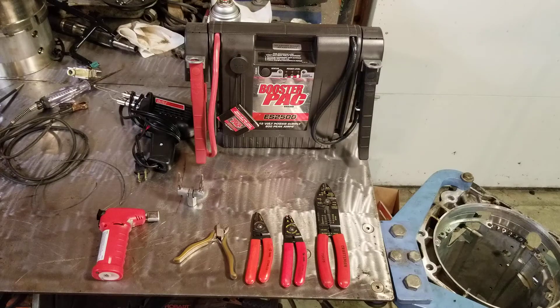Hey guys, Mr. Bieler again. Today we're talking about some of the commonly used electrical tools in the automotive industry, some of our hand tools, and some of our diagnostic type tools.